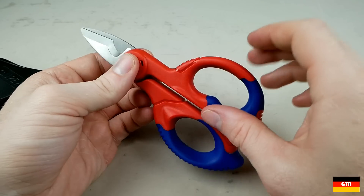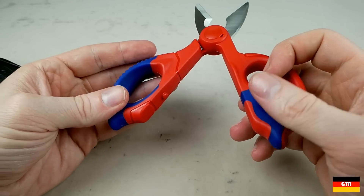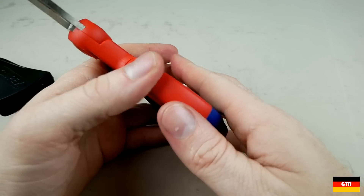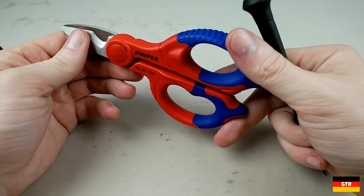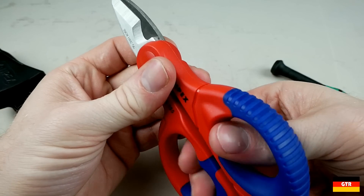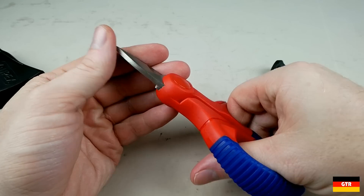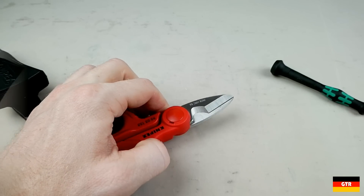Finally, electrician shears will often have the joint covered to prevent any incidental shocks that may occur for cases where a live cable is cut into. While these are not marketed as an officially tested VDE insulated tool, this is just here for extra protection. Without the cover on this bolt, you would usually have a large protruding screw that could come into contact with a nearby conductive material. This cover also prevents potential abrasion to nearby cable bundles when used in a tight box.